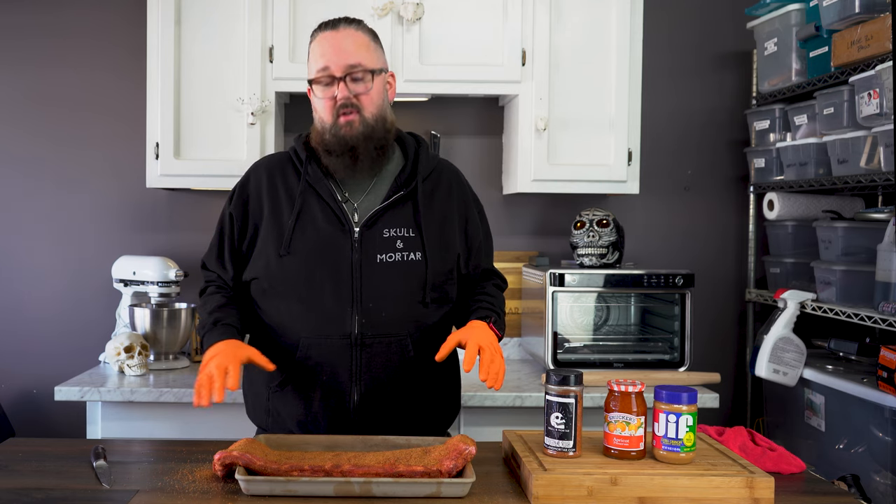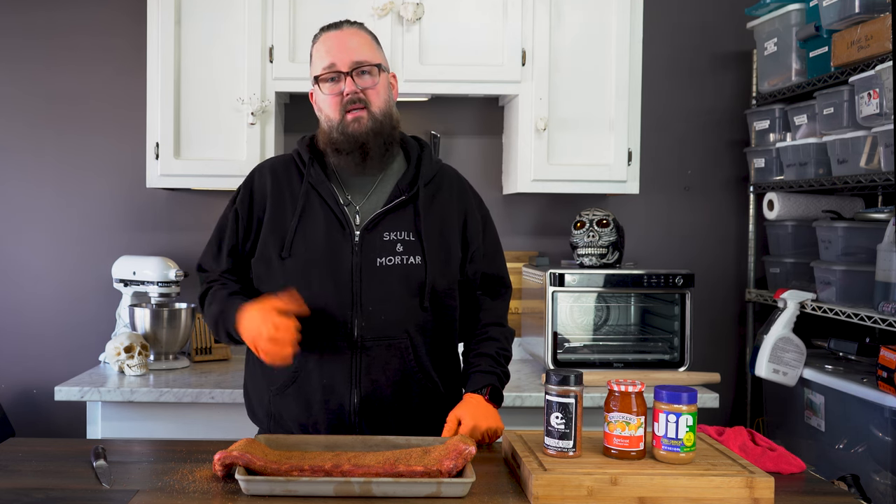That's all the pre-prep we have to do. It's best if you let it sit for a couple hours with the rub on to give it time to penetrate. I waited till the last minute so I'm going to go ahead and throw them on. I've got my smoker with some peach wood — my Gravity 980 from Char-Griller — up to 250 degrees. We're going to throw this directly on the bottom rack and let it get to work.